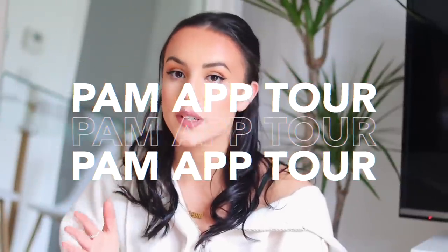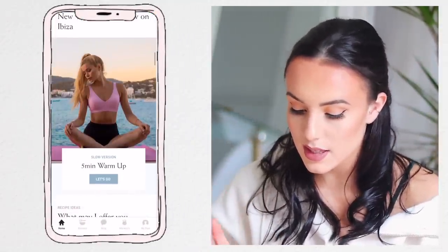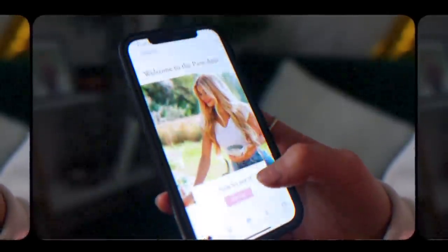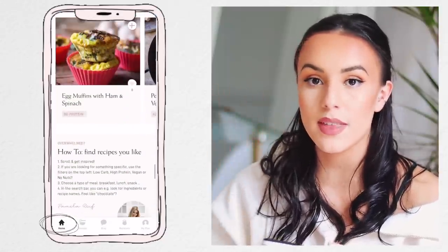A quick little look at what you first see when you open up the app. My first impressions were that it's definitely very easy to navigate around. The layout is great. Branding is super pretty. You've got your first page, which is essentially like your homepage, kind of like your main Instagram page or something. This feed just shares a bit of everything — for example, if she's got a new workout video or popular recipes, stuff like that.